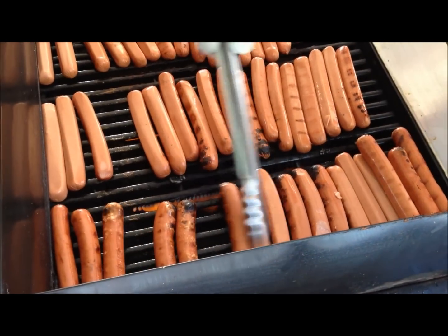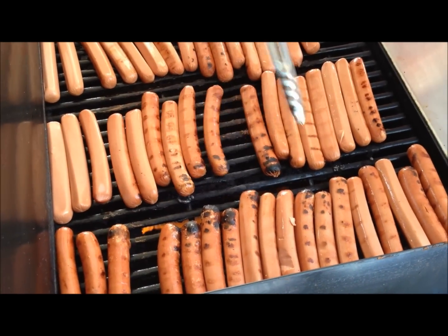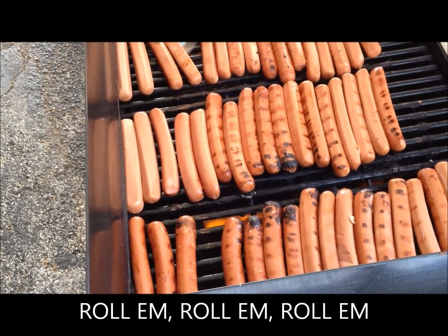Russ, how are you doing here? Front to back, back to front — just keep rolling them. Keep them wieners rolling.